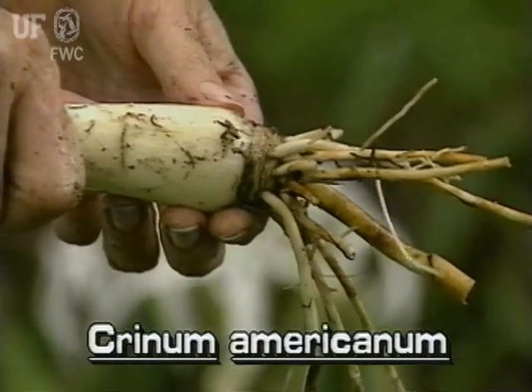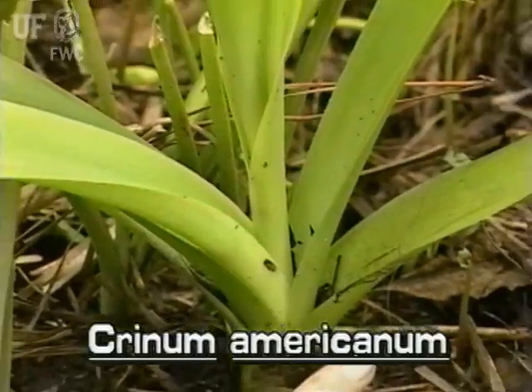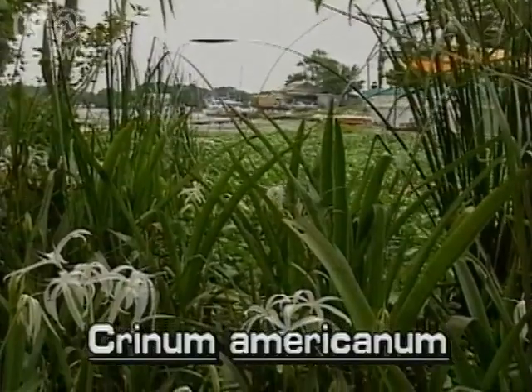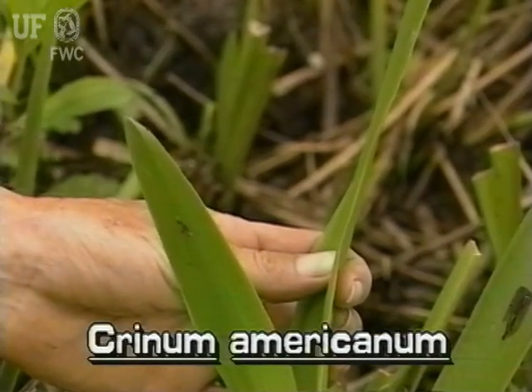The swamp lily is a perennial herb with an onion-like bulb. The leaves are erect to spreading. Leaves are strap-like, up to three feet long and up to three inches wide.